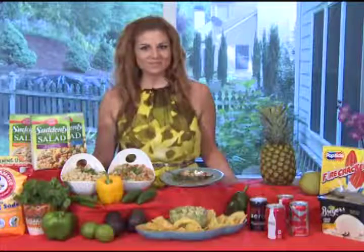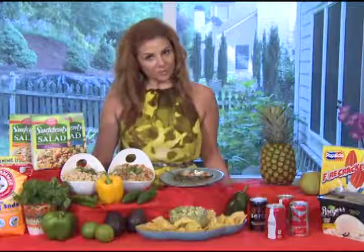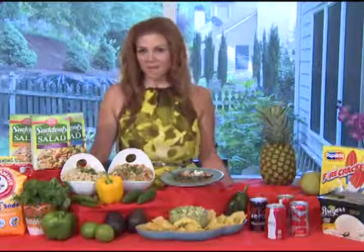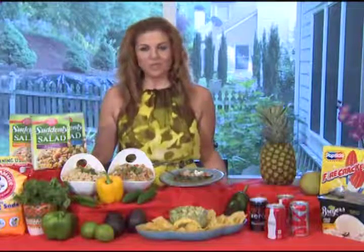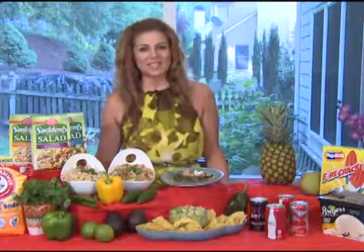Tell me about your new home at Food Network. What are you doing over there? Well, I did a show called Food Network Star. It was a big competition with a bunch of wonderfully talented chefs, and I was on Team Giada, so it was really exciting.